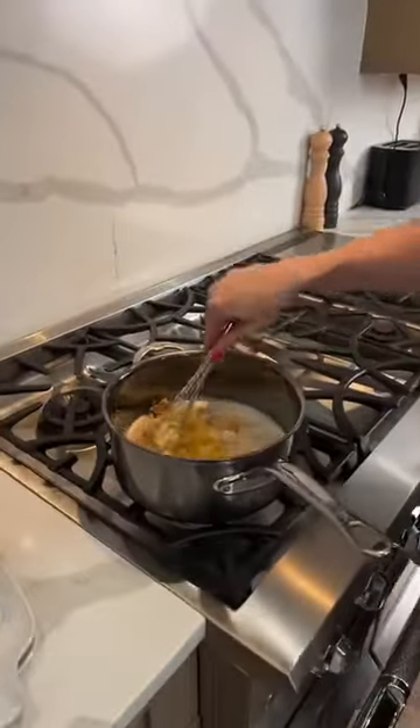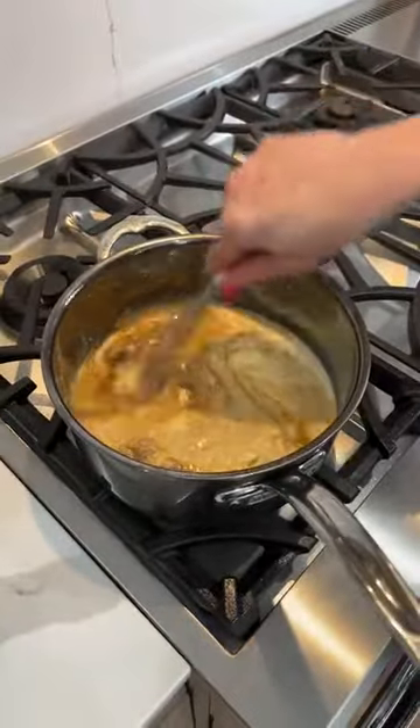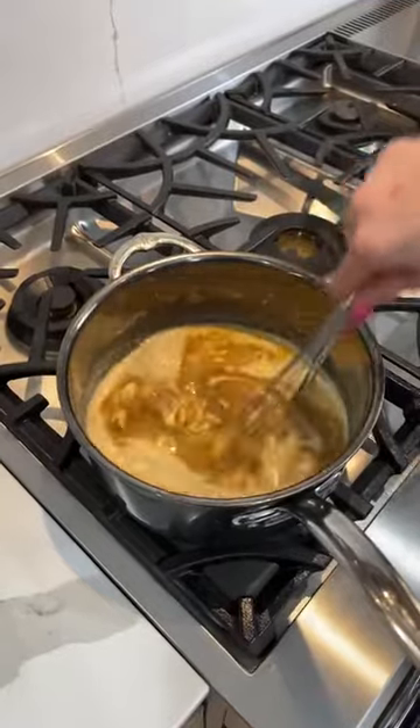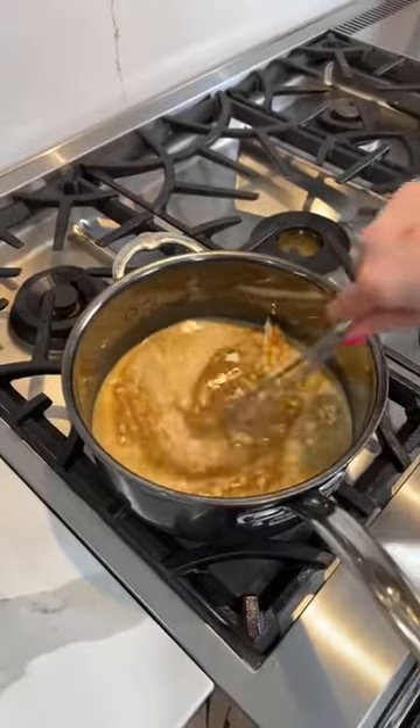We're adding those eggs — hurry and whisk, whisk, whisk — because we don't want scrambled eggs. This is slowly going to come up in temperature and then we can crank up the heat some.